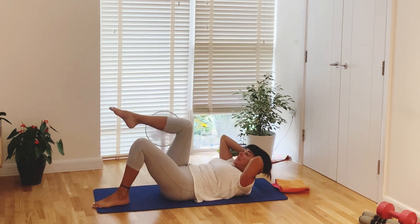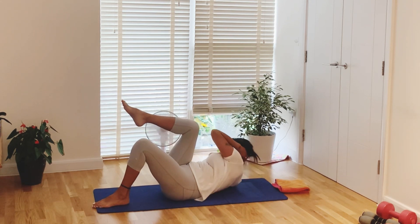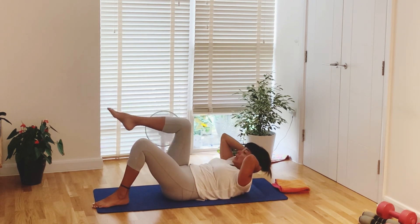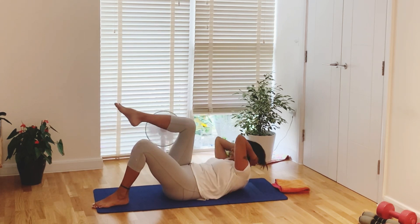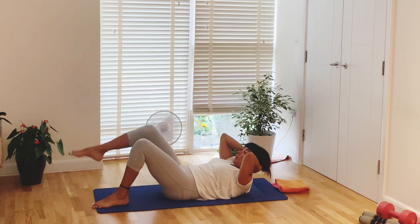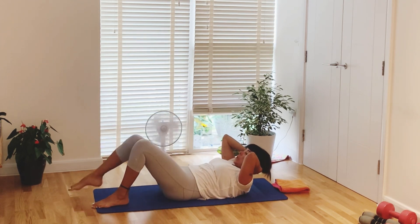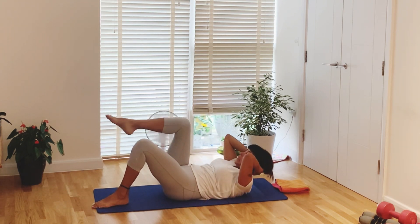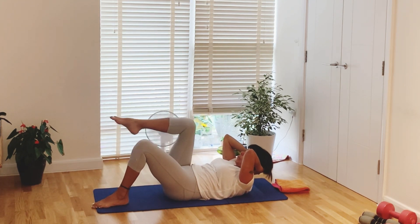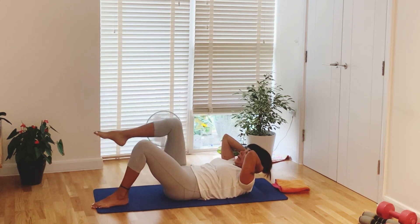Lower your right leg forward, see your knee forward, and with breathing up — twist to the right. Come back to center, toe tap, and lift. To the right, center, toe tap, and up. Right again, center, toe tap, up. Side, center, tap, up. Last side, last up, tap, and up.